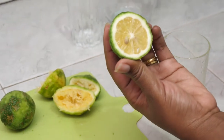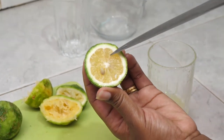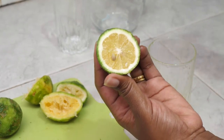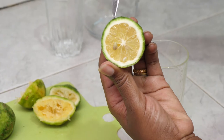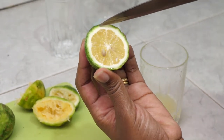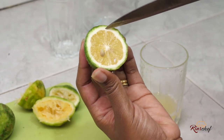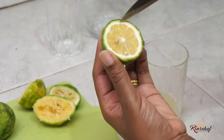Remember when I was talking about the lemon rind, the lemon pith, and the fruit part? This is the fruit itself, these are the seeds, this green part is the lemon rind, and then this white part is the lemon pith. This is what is bitter, both for the lemon and the oranges actually.